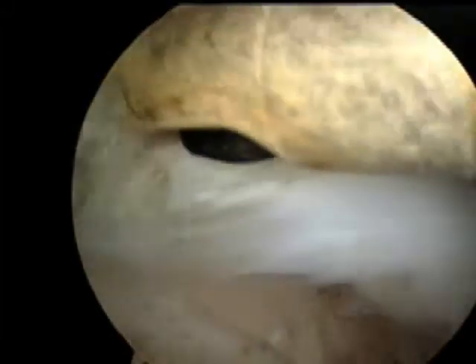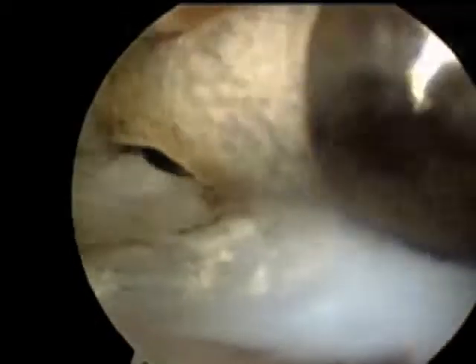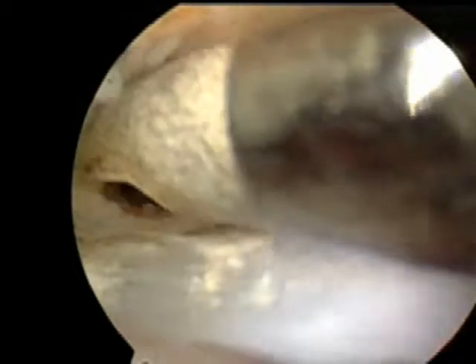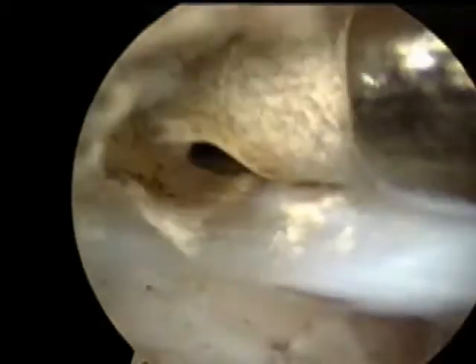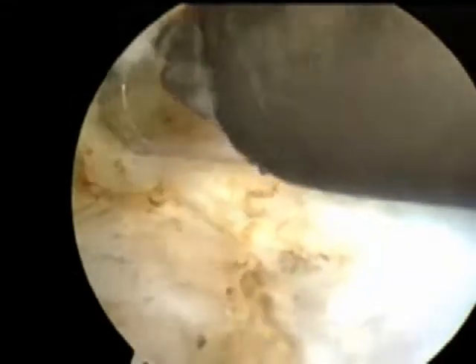This is an arthroscopic video of a canine stifle joint that has a medial meniscal tear and we're performing the partial meniscectomy. We're removing that torn portion from the joint, and here we're using a radio frequency device that actually vaporizes tissue.